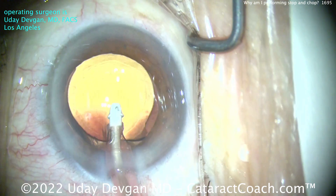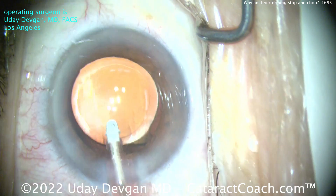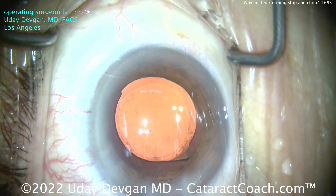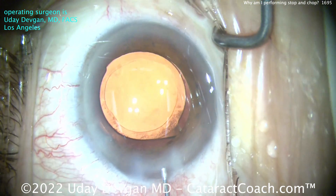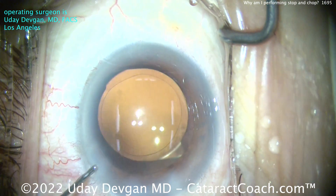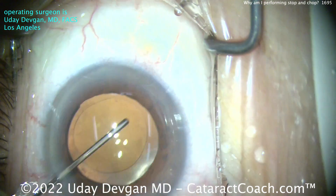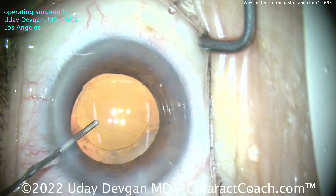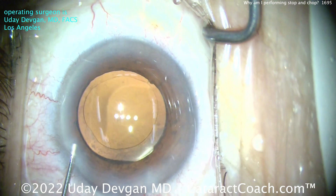Beautiful outcome here — I'm really happy with this. The patient had a beautiful case, beautiful outcome, great vision, very happy. And so I want to emphasize to you, yes I love FACO chop, but you still got to be a master of stop and chop. Look at this beautiful outcome with stop and chop — and I did that because it's the best for this patient. Tailor your surgery to your specific patient to give every patient your very best. Thanks for watching.